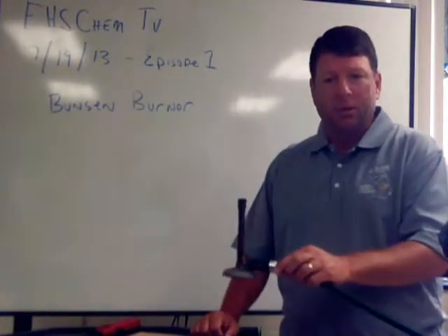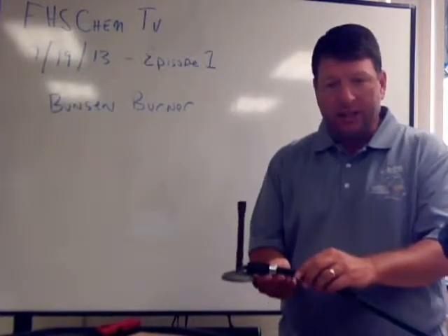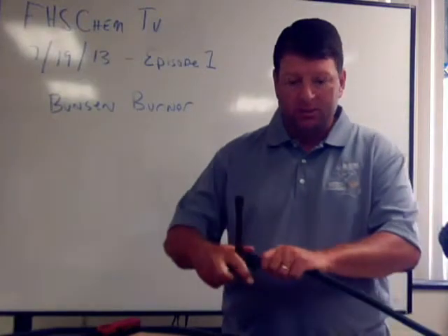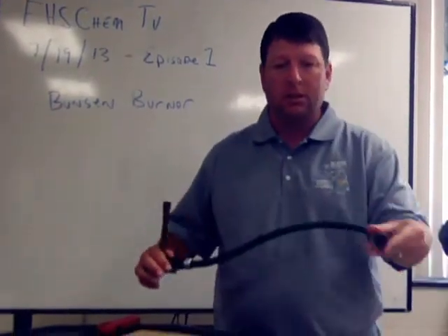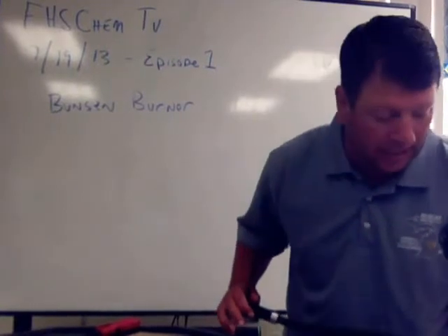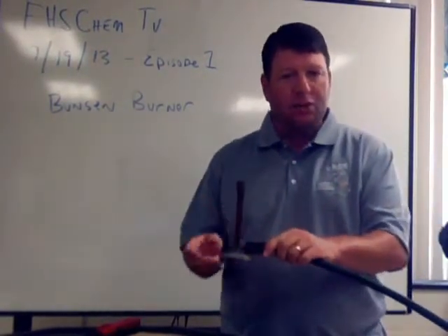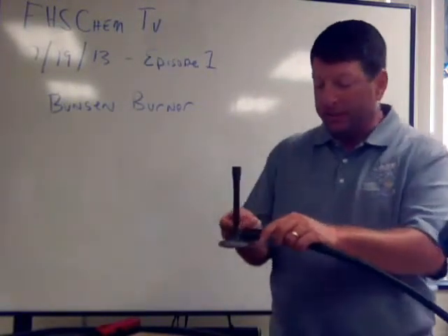First of all, the parts of the Bunsen burner. Here's the Bunsen burner we were using in class. It has four main parts. The first part that I'm holding here is the gas intake tube. This tube will slide onto the hardware for the natural gas that we use in class — you just slide that on, and the Bunsen burner will already be attached to the tube.